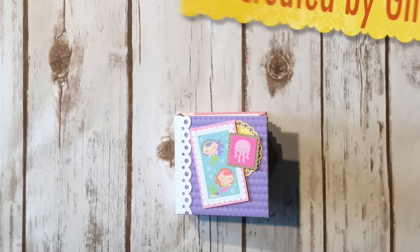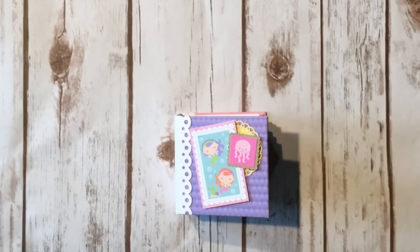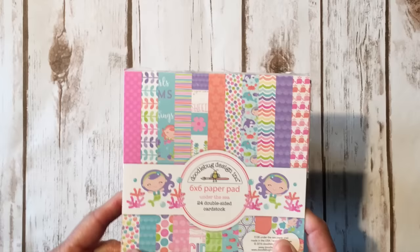Hi, this is Ginger from My Sister Scrapper. Today I want to share a really super cute little project with you. This project was actually inspired by one of my followers, Jill Partridge. A few weeks ago I created a tiny mini album using miniature envelopes — a design team project for Butterbee Scraps using the Tim Holtz Dapper paper collection. She made her own version using the Doodlebug Under the Sea papers, and it was super cute — I shared it on my Facebook page.